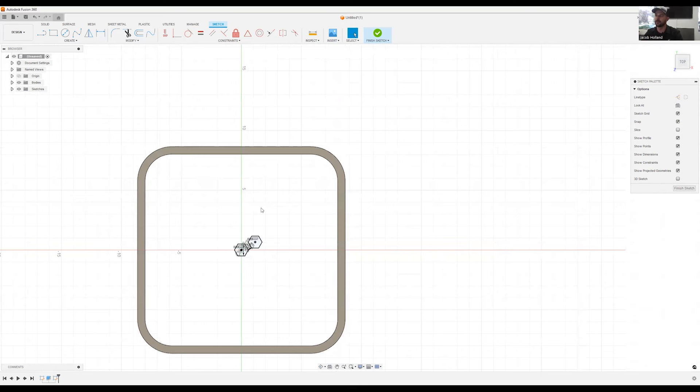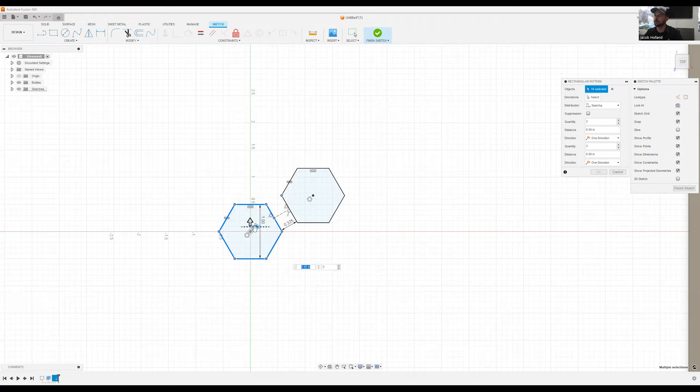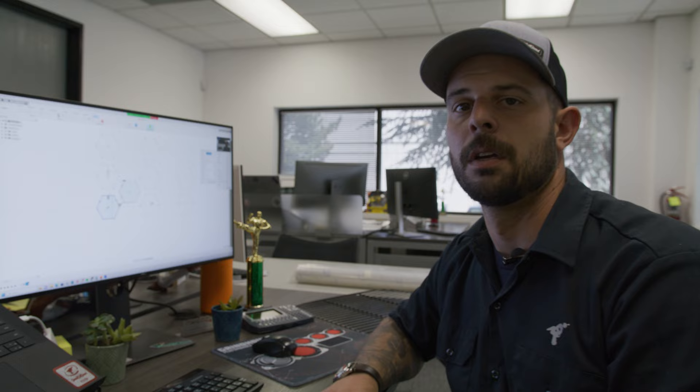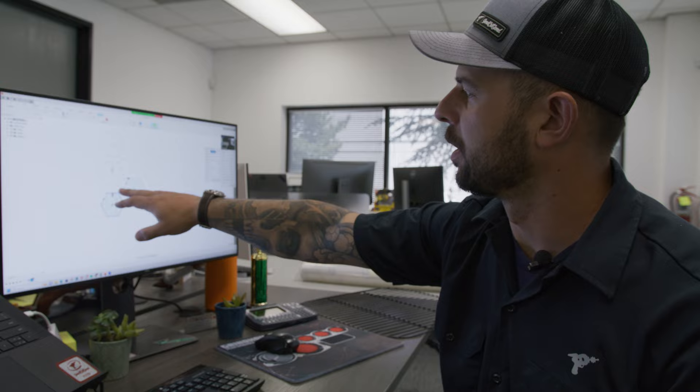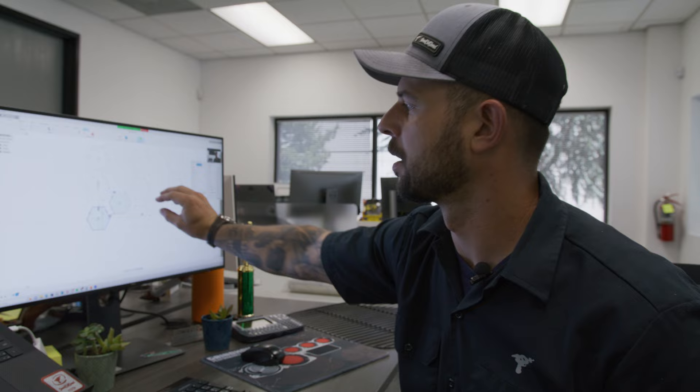If we zoom out we can see our pattern. Now we can do a rectangular pattern — I'll select the bottom hexagon — and set the spacing dimensions in both directions so it lays out one row of hexagons. Then we'll do the exact same thing to fill in all the other gaps.